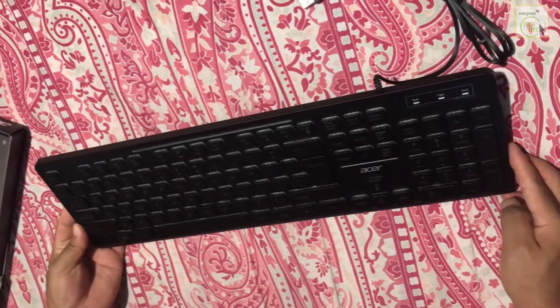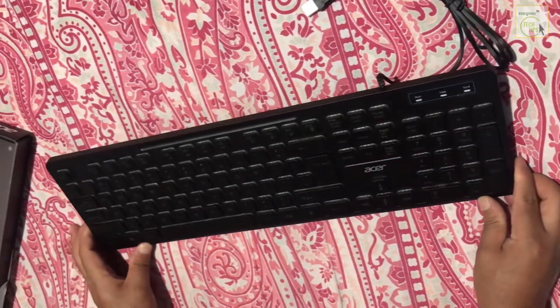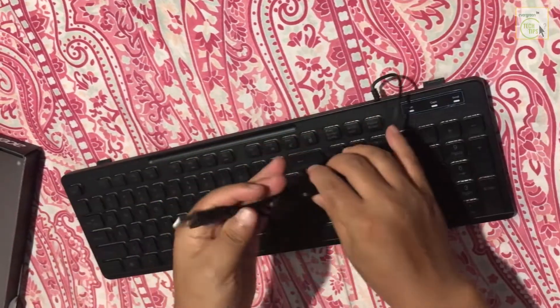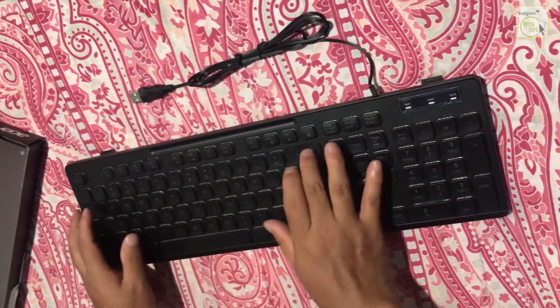The physical part of the keyboard seems nice. The USB cord is here. I'll show you how it looks when connected to a PC.